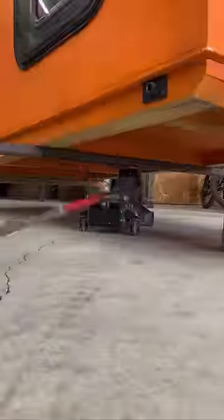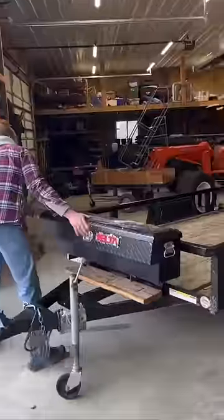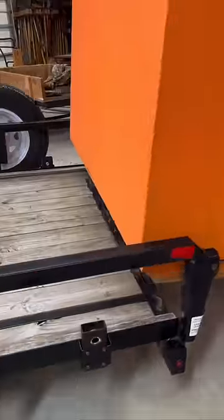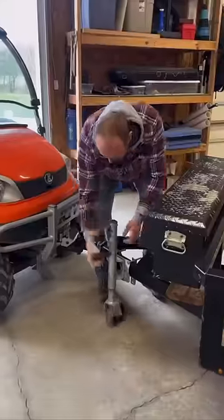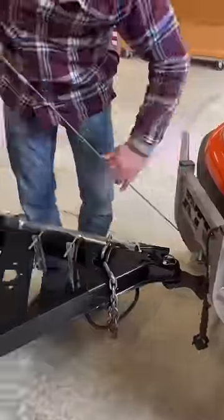First we're going to remove the ramp because we don't need that. I use a floor jack to elevate the front of the camper pod and I carefully line the trailer up by hand straight, then I reattach the ATV to the front.